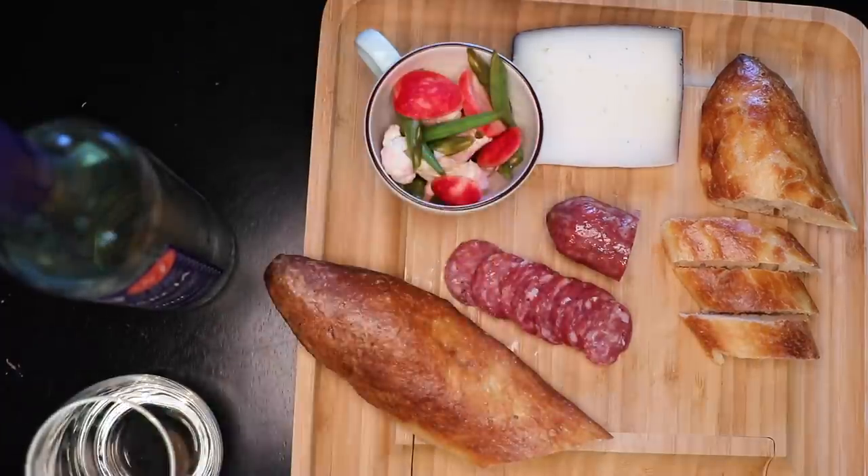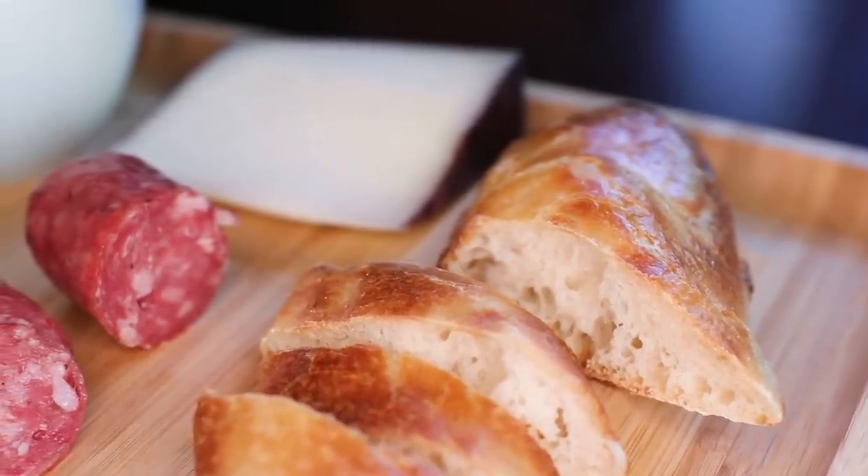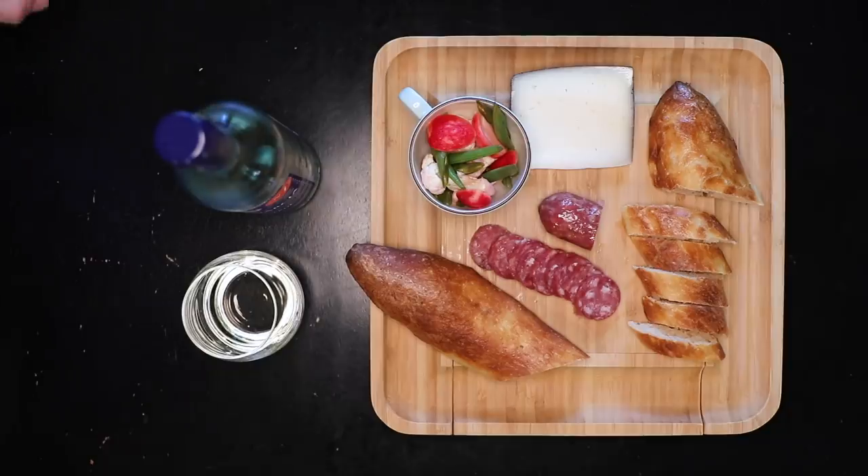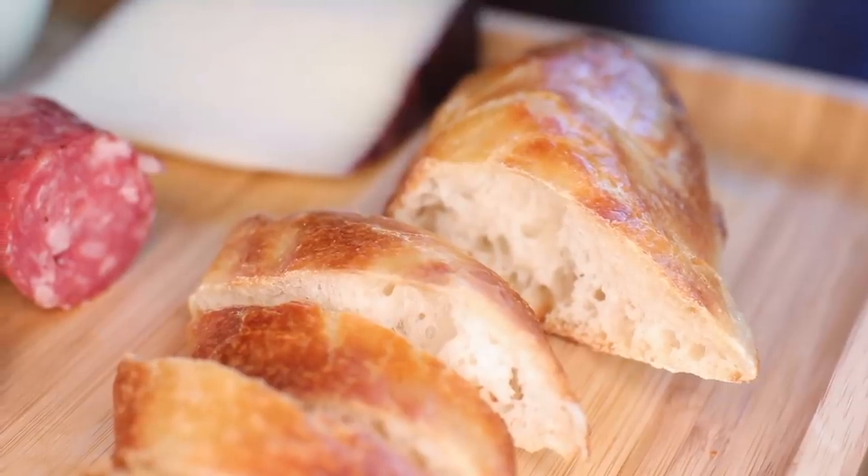That lazy loaf has better flavor and texture than anything I can buy in my little town. If you have an awesome French bakery down the street, don't bother. But if you're on your own, like me, give this a shot. Let me know how it goes.